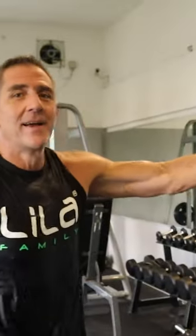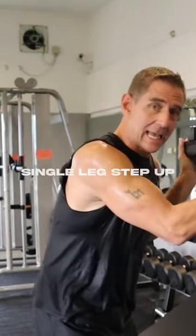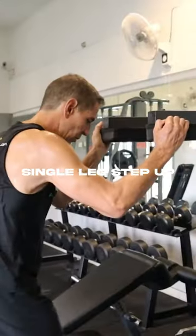I'm repurposing this old calf machine — you've seen them in the gyms before. What I'm doing now is a single leg step-up motion. I'm going to go unilateral. I like to do single leg stuff mixed in with double leg, and I think most of your coaches know why.